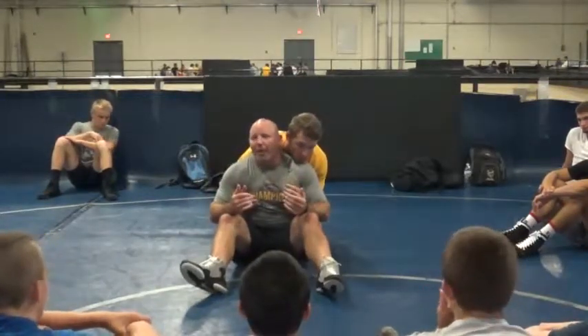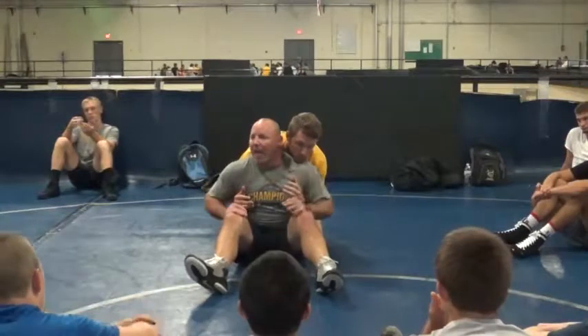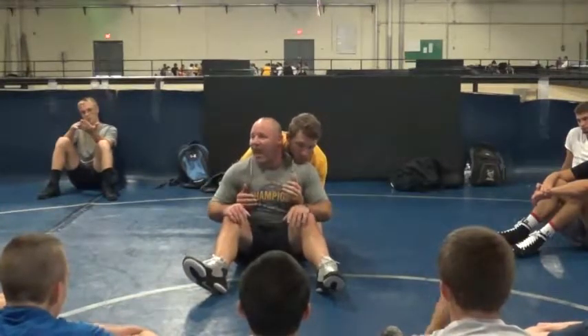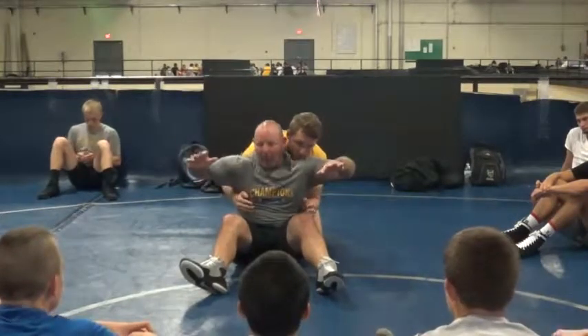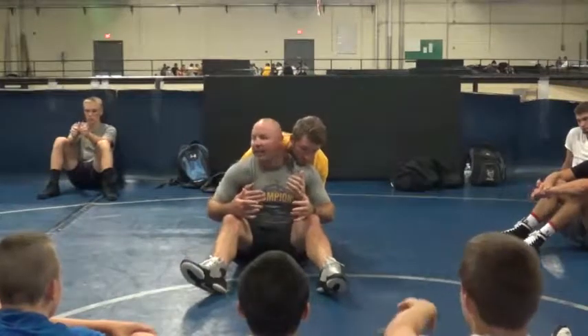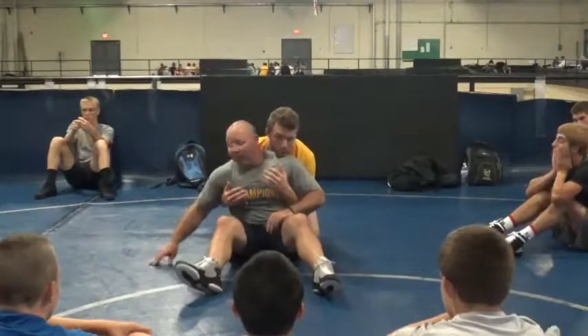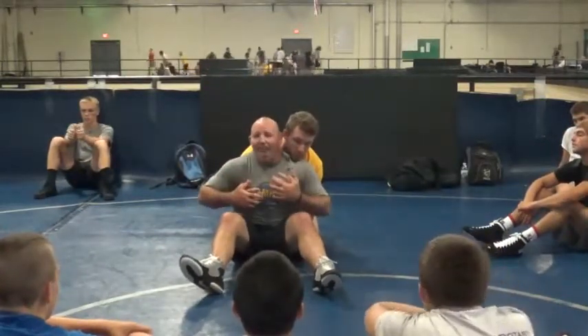The drill that we do — we'll do it for like minute rounds. We get our partner behind us with double underhooks. My goal is to keep my hips under my head and handbite at the same time. I win on bottom if I do this. Once I get to here, I win, and I start back over — let him back under. His goal is not to cradle me or anything like that; his goal is to push me forward, suck me back, take me to this side, take me to that side.